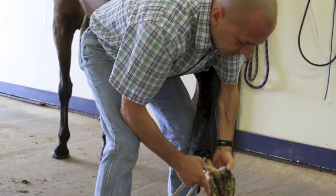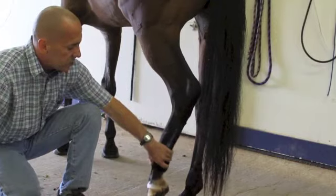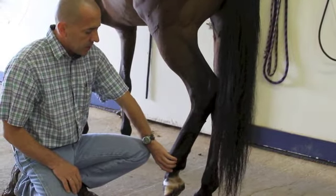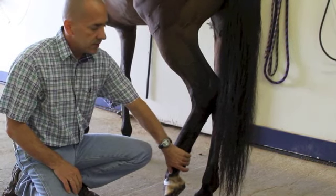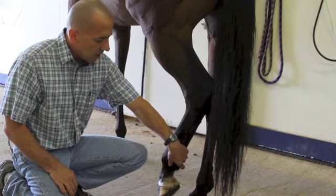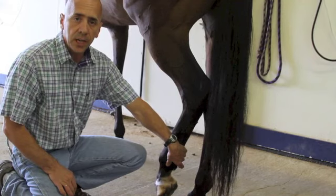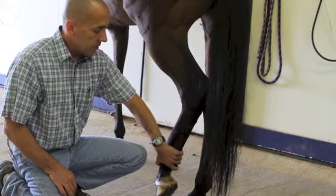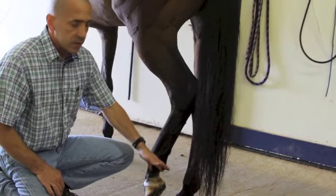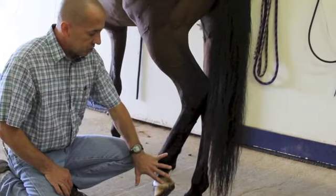Putting the foot back down, we can evaluate for digital pulses — same as discussed on the front. You can feel the vasculature on the outside as well as the inside. It takes a little time and experience to know where it's at, but the pulse normally shouldn't really be present in the average horse. We can use that pulse as an indicator there's a problem from that point down, and also to localize whether it's inside or outside of the foot or pastern region.